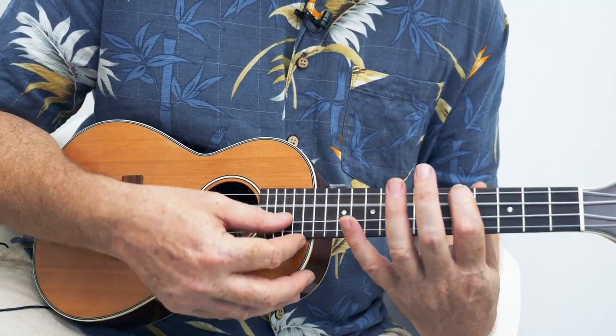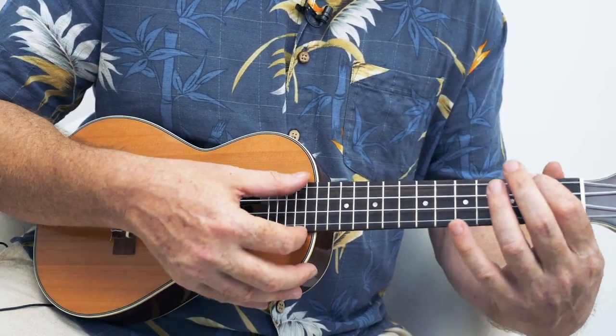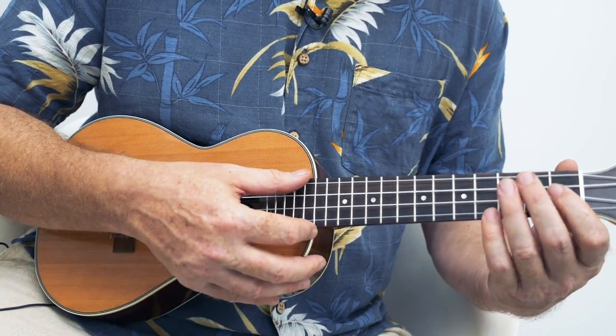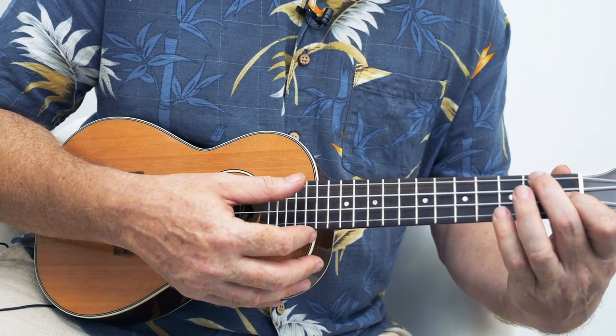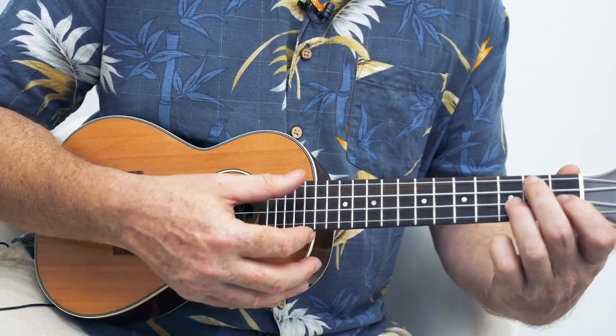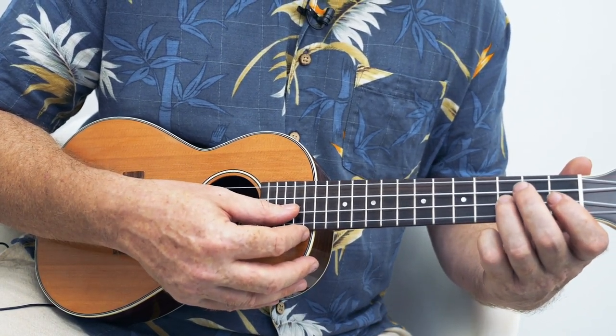So we have 'with every Christmas card I write.' First finger again. The hardest part of the song is going from that G note to this F chord which has a C on top. So you may need to practice that move quite a few times.